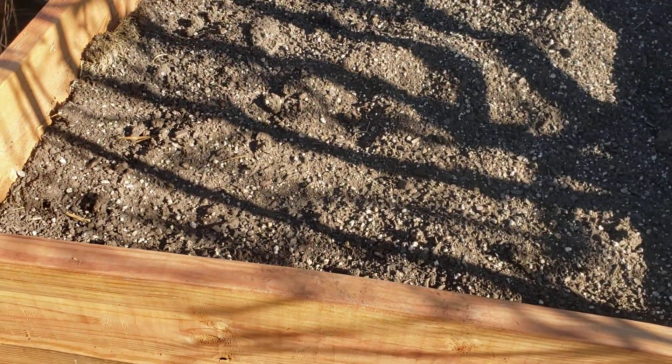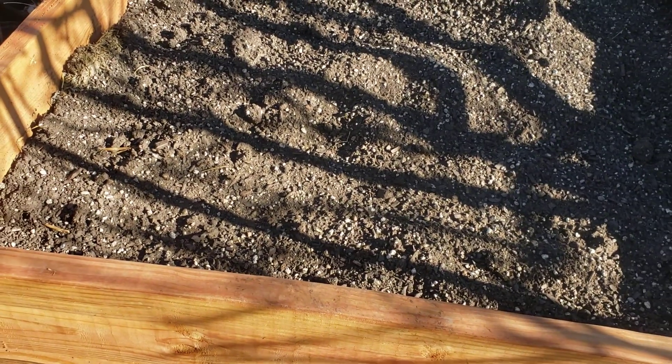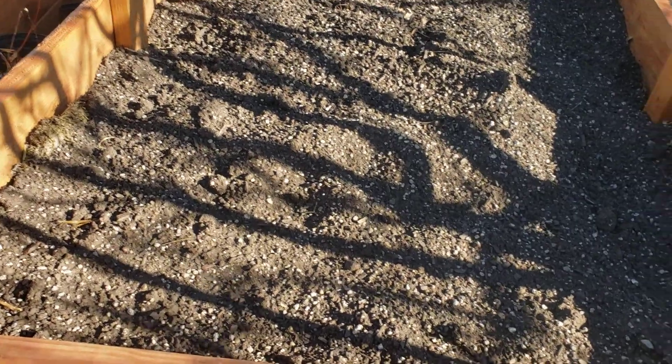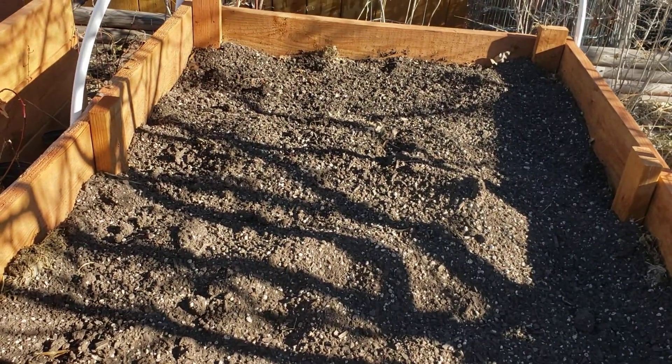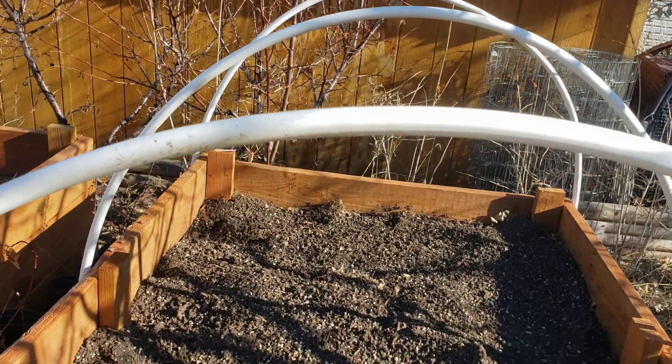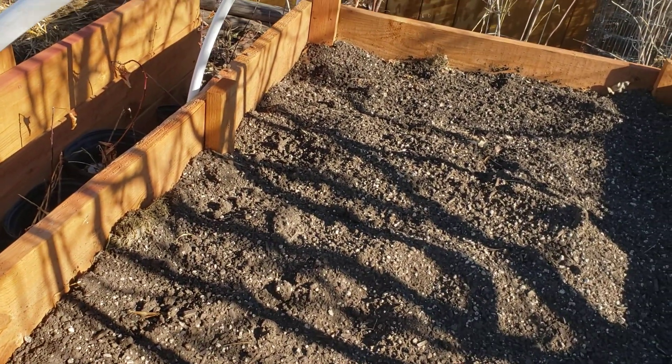They have layers of plant material, leaves, straw, rabbit manures, all kinds of stuff in here, and then the soil on top. I'm gonna add some more soil because it settled some and I wanted it a little bit higher. They have hoops on them because I'm gonna make some of these raised beds into seedling beds.